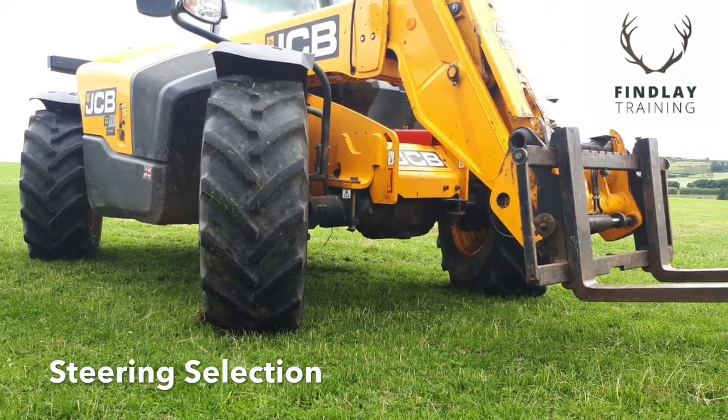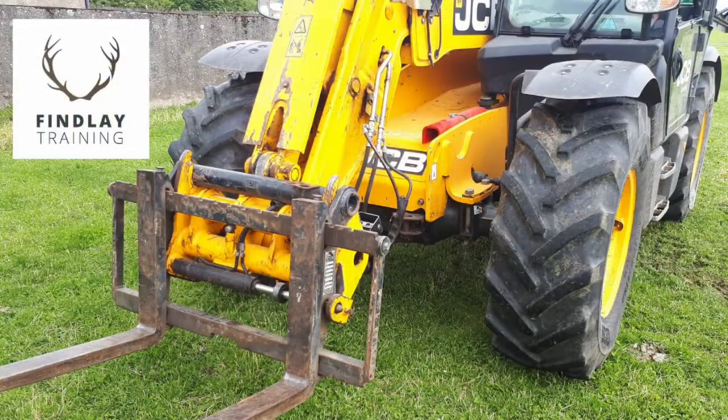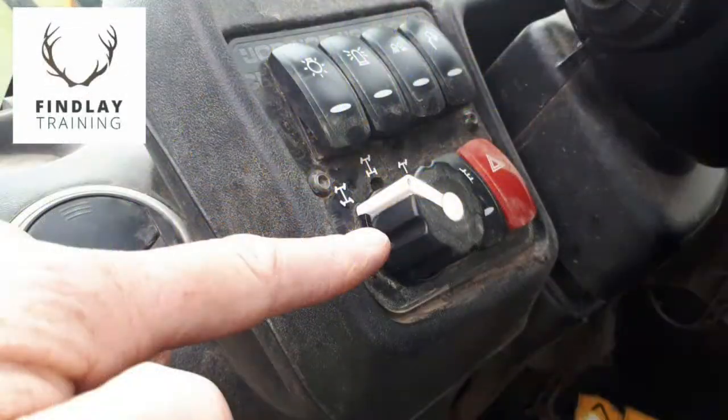Here we'll look at the three main adjustments of the steering settings on a telescopic forklift. Use this dial to make the adjustments.